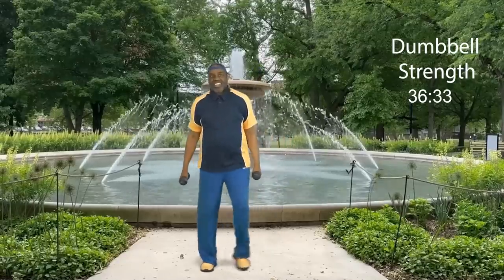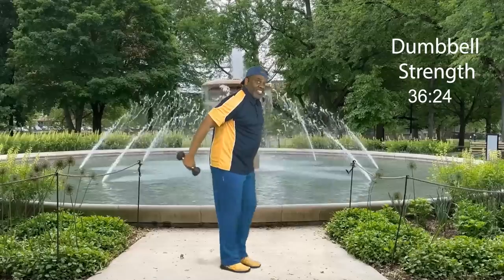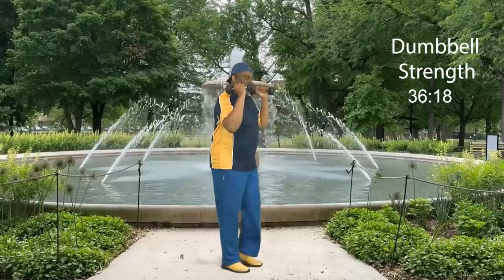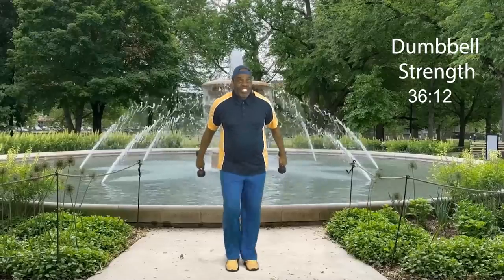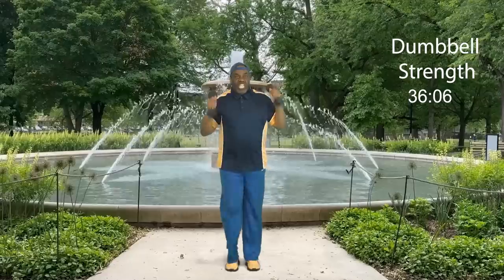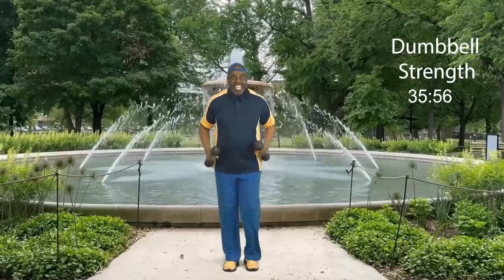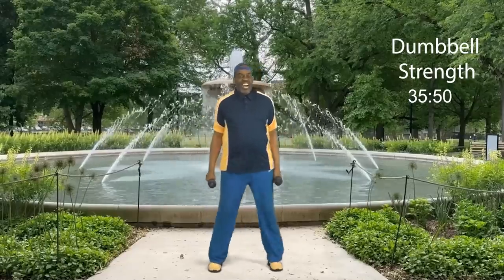Now from here we're going to work our triceps. Get ready — triceps right here, we kick back: eight, seven, six, nice, kick it back, five, four, three, two, and one more. Step touch. How did you do on that first set of triceps?